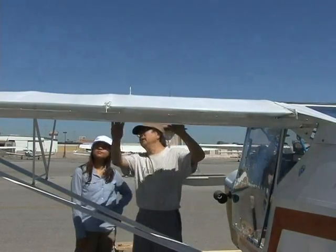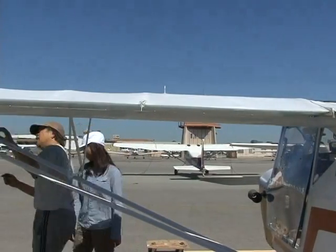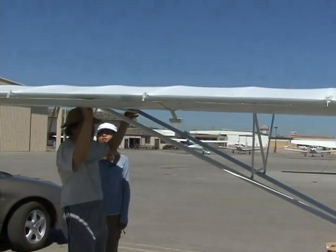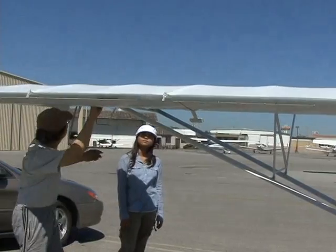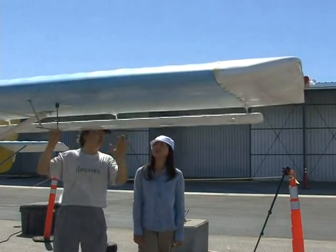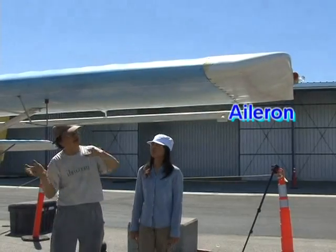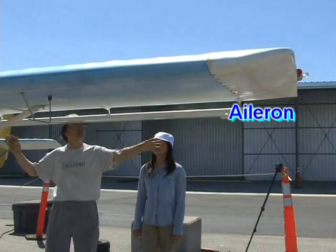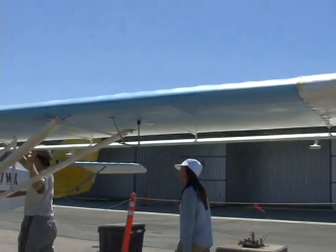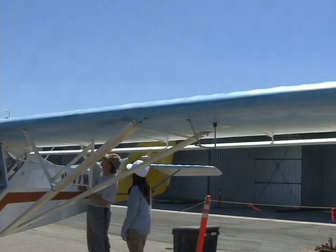Then you check the wings — make sure the wing struts and the screws and bolts are there. You shake it gently. Then you check the aileron, which is responsible for turning to the left and to the right. And then you check the fuselage, the fabric, and the antenna.